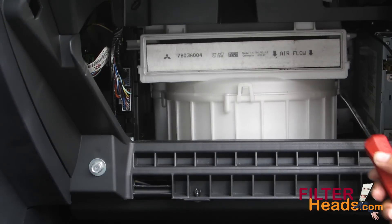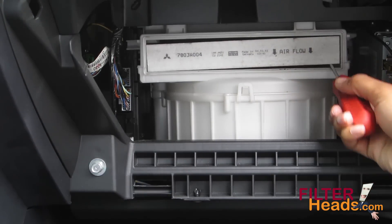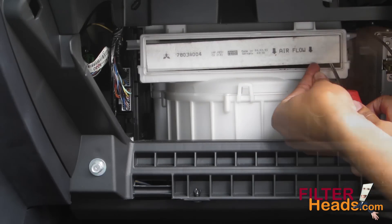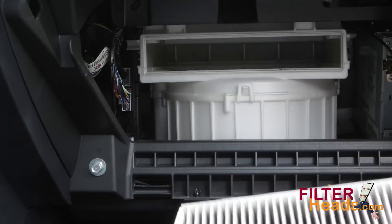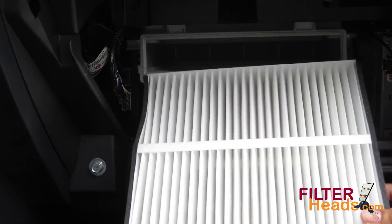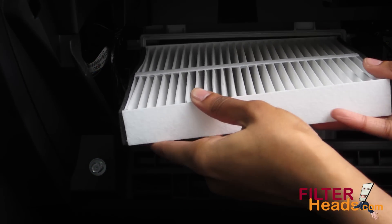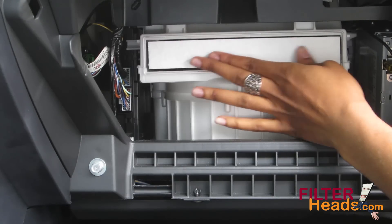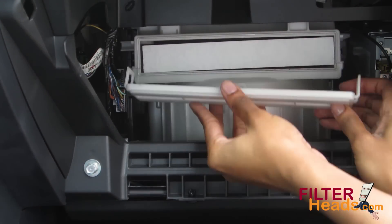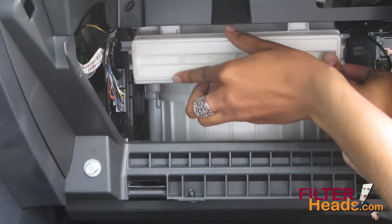Remove the old filter from the housing. Install your new AQ1087 filter into the housing with its airflow indicator arrow pointing down. Reinstall the housing cover and make sure both clips are secure.